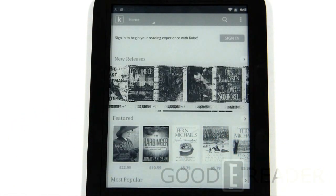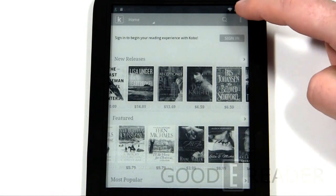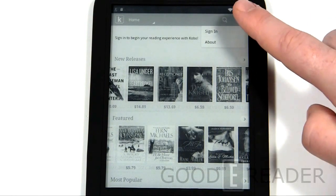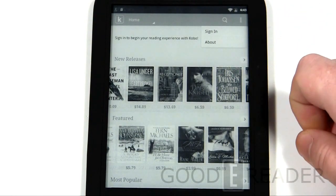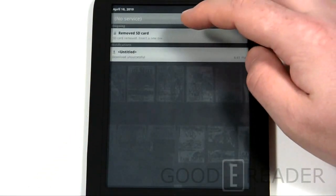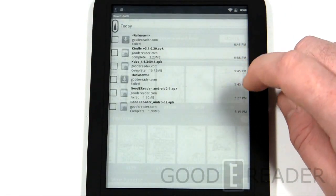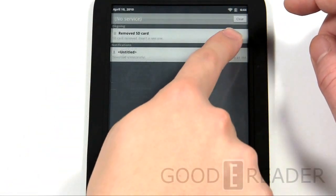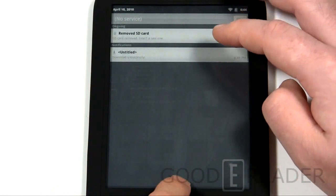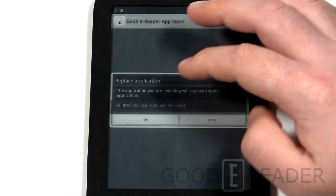This is Kobo for Android — the latest version. You can read graphic novels, cookbooks, ebooks, anything you want. It's fully functional: you can sign in, engage with Writing Life for indie books, and much more. I would recommend keeping that 'download unsuccessful' notification there. Don't click the clear icon — if you do, that menu will disappear and you'll have to re-download an app just to get the accessible menu back.